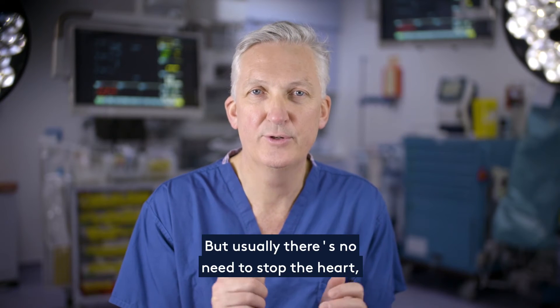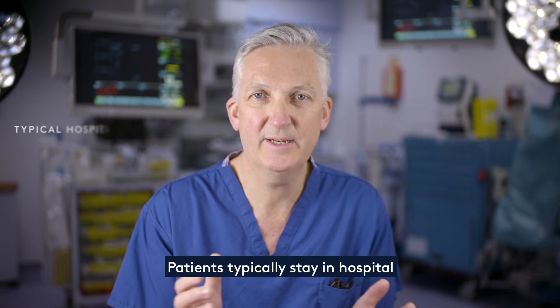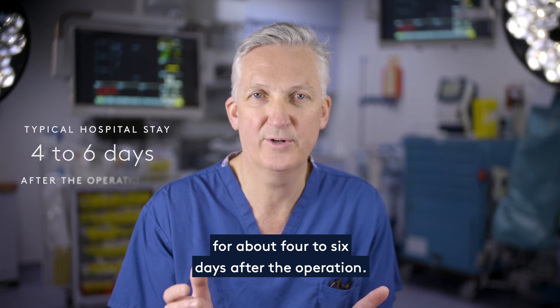This is open surgery, but usually there's no need to stop the heart or be on the heart-lung bypass machine. Patients typically stay in hospital for about 4 to 6 days after the operation.